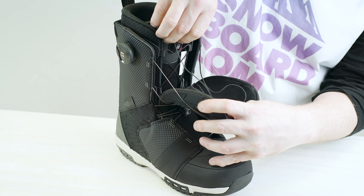So there you have it guys — two medium flexing freestyle boots from Salomon, the best in the business. Check them out.